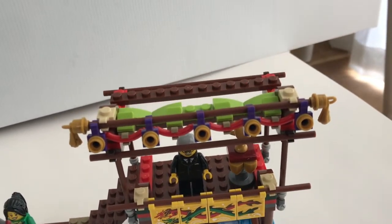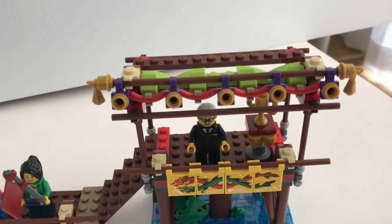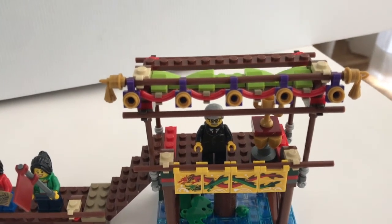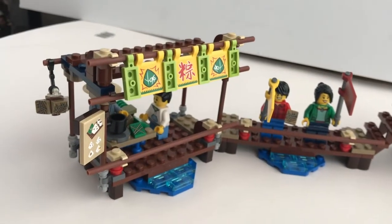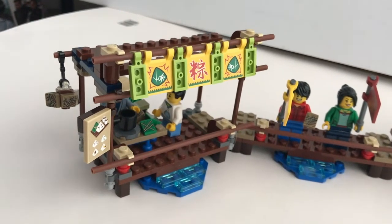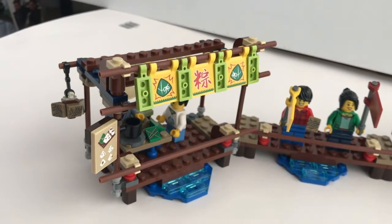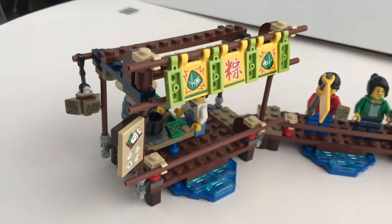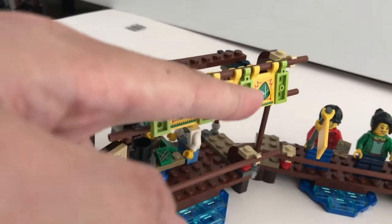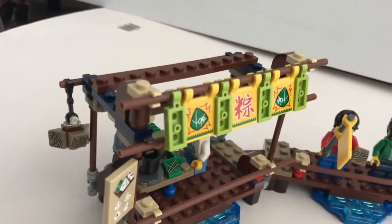It really captures the whole feeling and the vibe. It's quite hard to describe, but if you've been to an Asian style dock with some shops on top, you'll get what I mean. Another highlight is really the shop that sells the sticky rice parcel. The sticky rice parcel is a really traditional Chinese food item that people consume during the Dragon Boat Festival, as I mentioned earlier. They've got really nice stickers to represent the name of that particular sticky rice parcel.